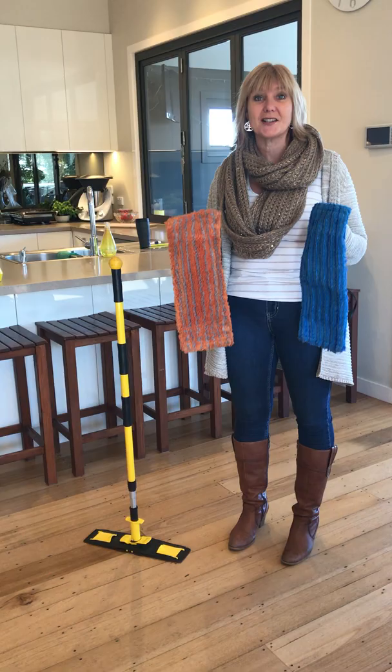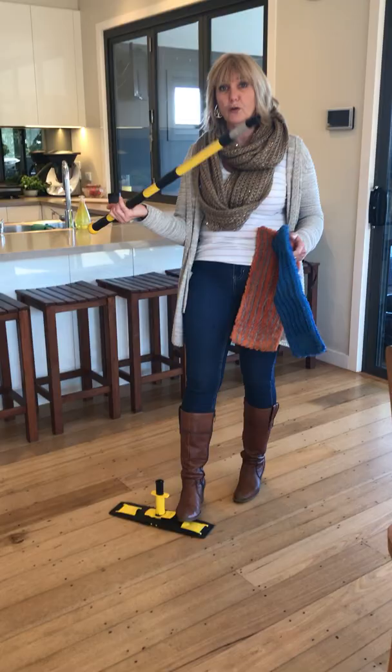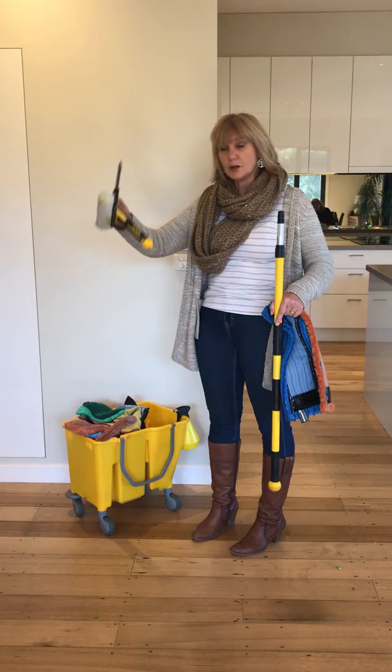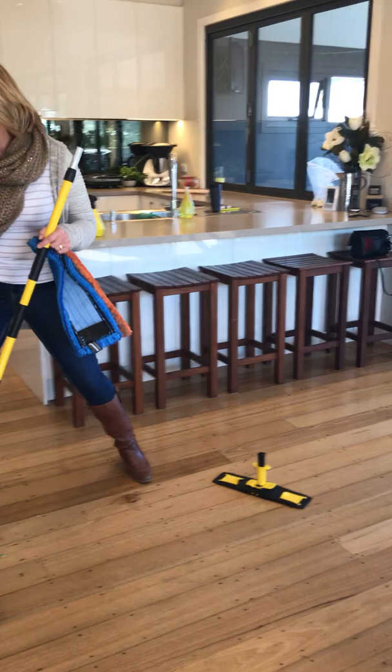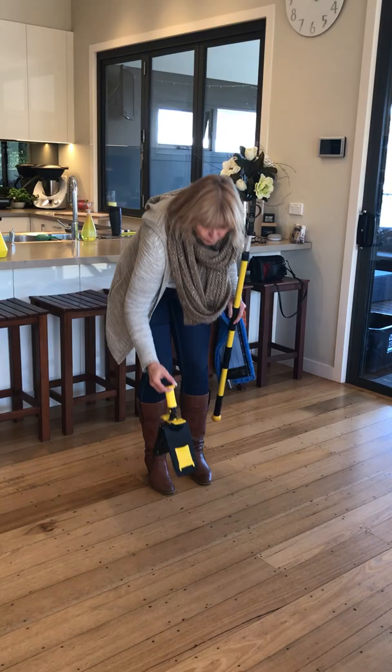Hi guys, Leanne Jones on the floor cleaner this time. This is the last zone in your complete or pure bundle. Now, I forgot to mention in previous videos that this actual pole comes out and attaches to your window cleaner, and also attaches to your flexi, so if you wish to get to high windows this can go on the end. It also attaches to your dust flexi so that you can extend to 1.8 meters and get up to really high ceilings.